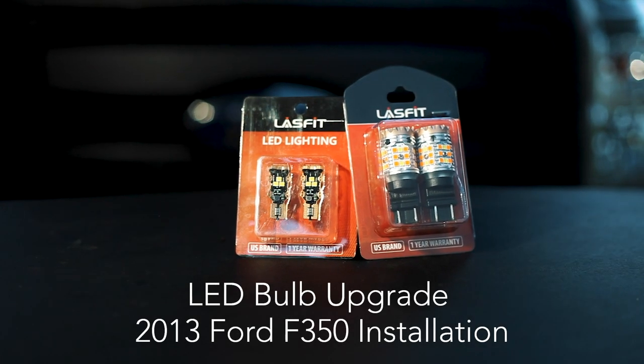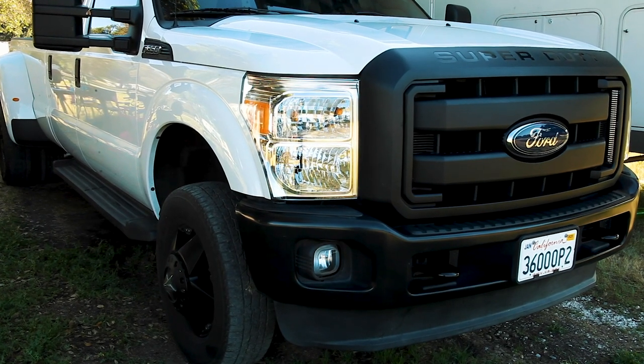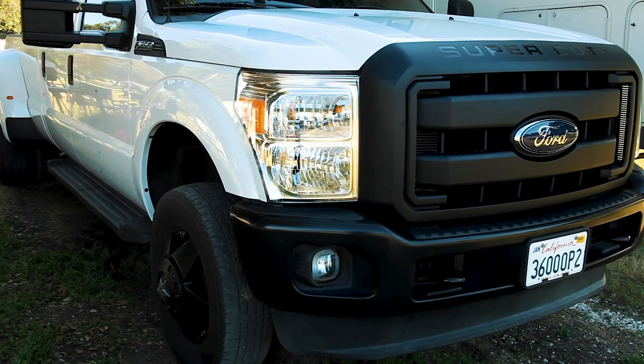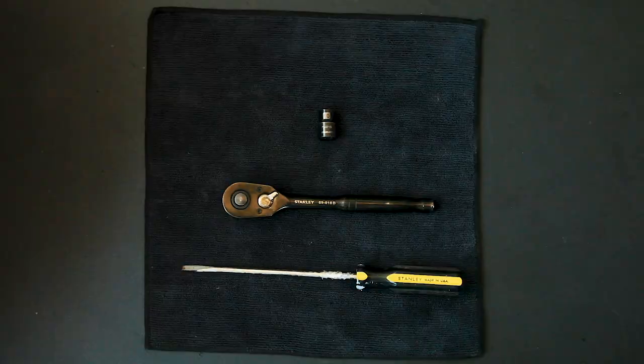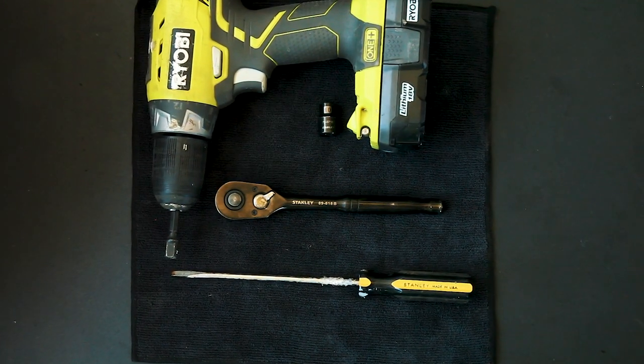In this video I'll be installing the dual color switchback LED turn signal light bulbs in my 2013 Ford F-350. For this install I used a 10 millimeter socket and a long flathead screwdriver.